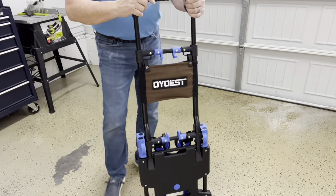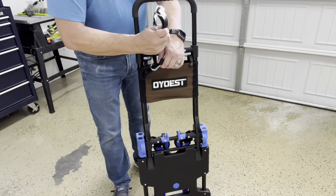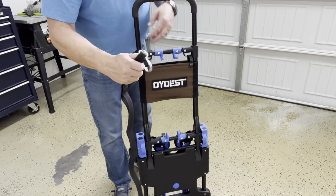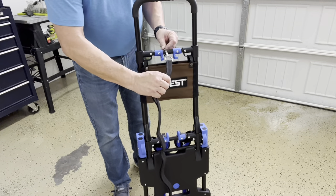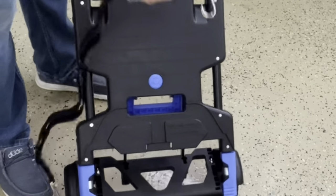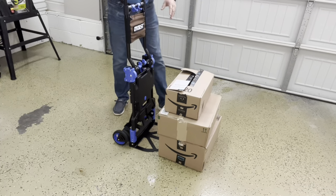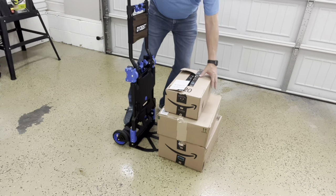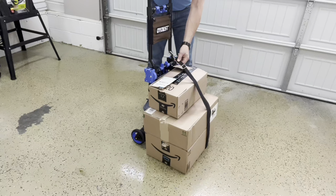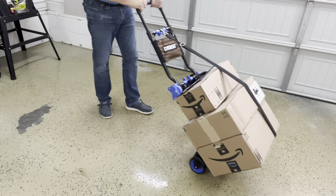Also, in this velcro pouch at the top, you have two bungee cords that can be used to strap your load down. These can be strapped on the handle and into the bottom, or strapped from side to side. To use the two-wheel dolly, use the shovel plate at the base to slide under the bottom of boxes, strap them in to secure, and then you're ready to move them.